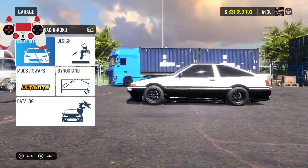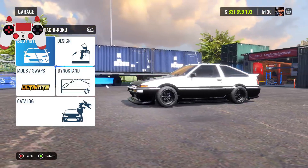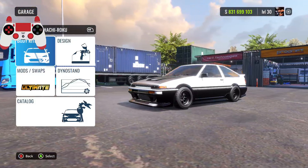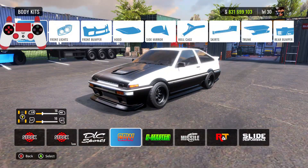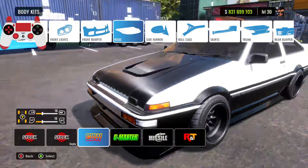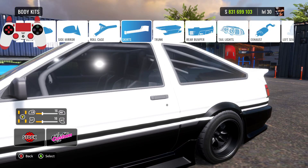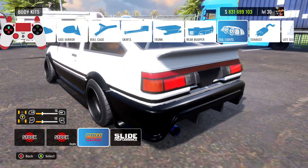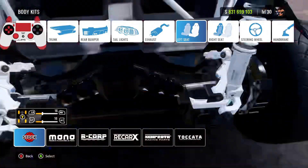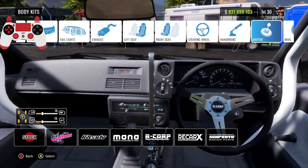What's up guys, it's your boy Ty Skids here and today we're back with another CarX Drift Racing Online video. Today I'll be showing you guys my ultimate drift setup for the Hachi Roku, aka the Toyota AE86. For the body kit, I have the CBW body kit — CBW front lights, CBW front bumper, CBW hood, stock side mirrors, roll cage, CBW side skirts, CBW trunk, CBW rear bumper, CBW exhaust, R-Corp seats, R-Corp steering wheel, and handbrake mount.